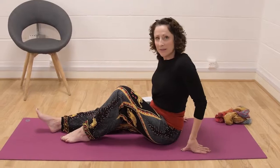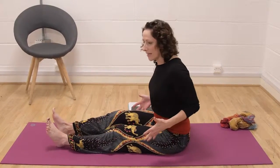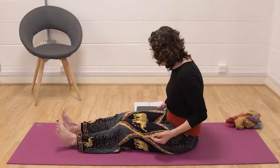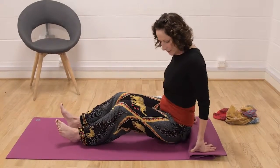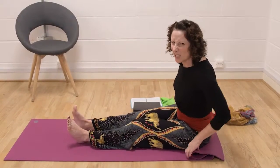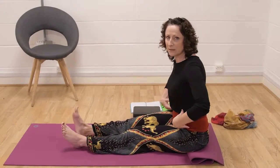Come into your seated position — we're going to do a couple of poses here. The first one is a forward bend. An important thing with a forward bend is that you've got to allow your pelvis to tilt forwards. If you find that you're curved in your spine when sitting, you'll need to sit on a cushion. You can fold your mat up just a little bit to lift the pelvis.